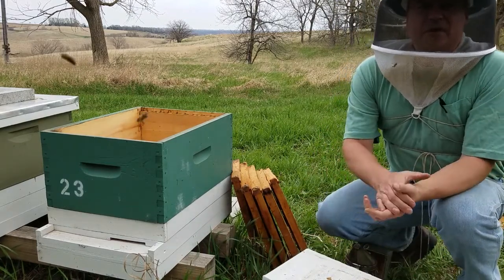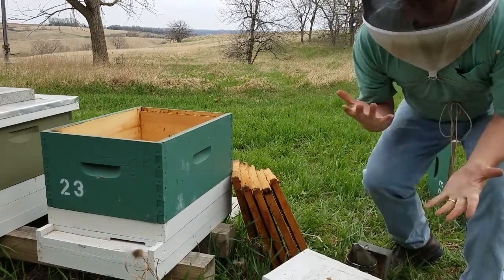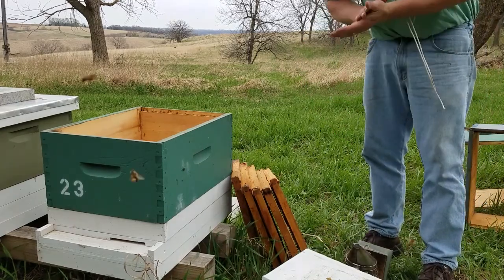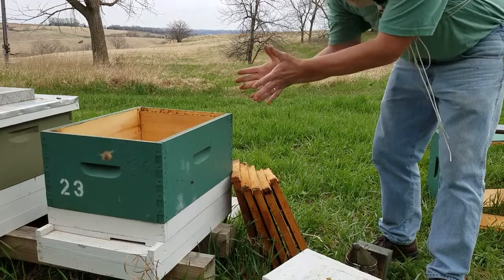Hello, this is Phil Wester with Wester Apiaries. I want to do a little video today about how to install a nucleus colony into a full production hive.